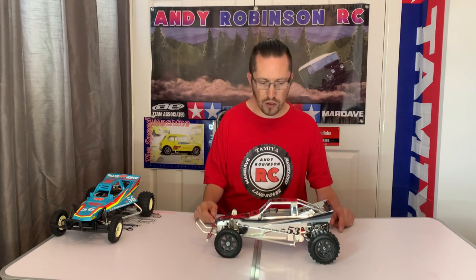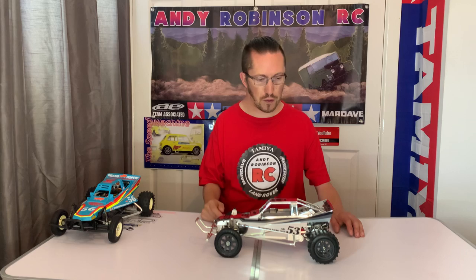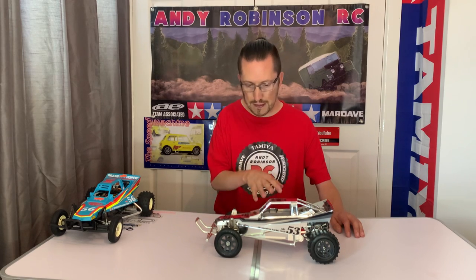He had a friend who worked in chrome plating for automotive parts, and from time to time he'd ask his mate to chrome some parts up and see what it'd look like. One of the things he did was completely chrome plate a Tamiya Grasshopper. Obviously this is the re-release kit, not a vintage kit, but it is super cool. I got this off a chap called Dean who was looking to move some stuff on.